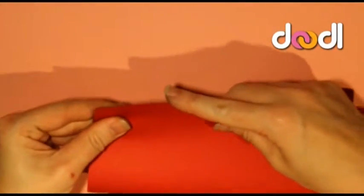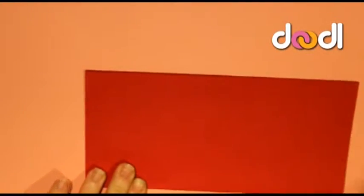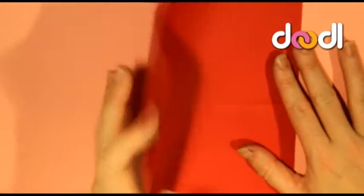So firstly you'll need to take your paper and fold it horizontally across the middle. Open your paper back up and then fold it vertically across the middle so you get a plus shape on your paper.